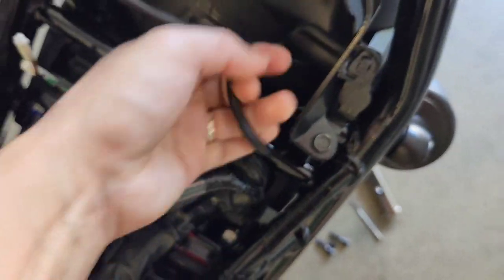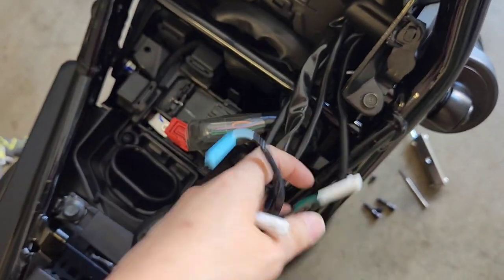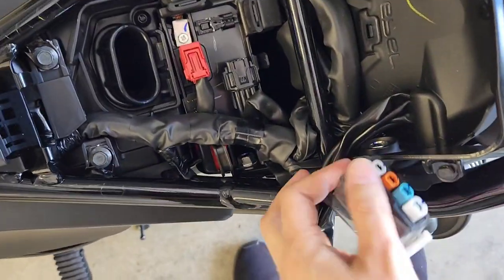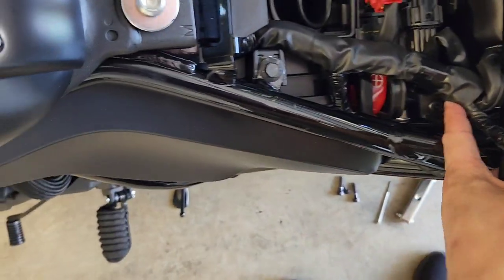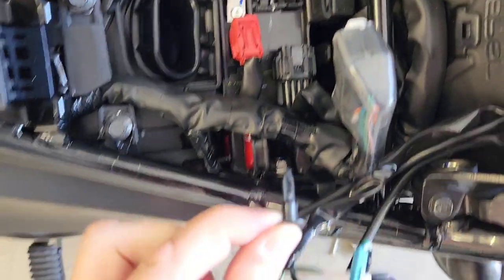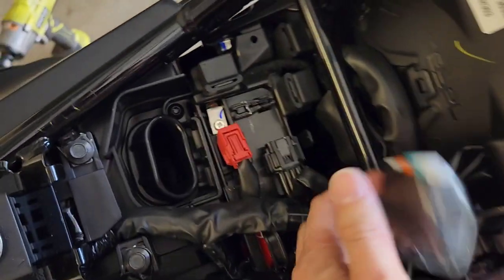Now I've got all four plugs out so they can go over there. As you can see I've now got that cover back as well. The idea here is that you need to get these two push pins off — there is the other one. I've just pulled that out, putting them all down there so they're nice and together.